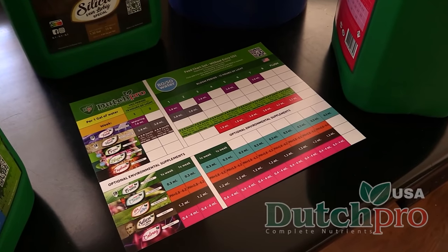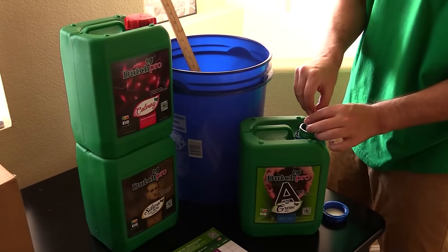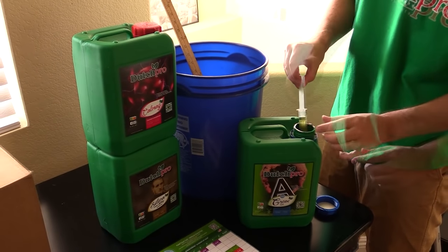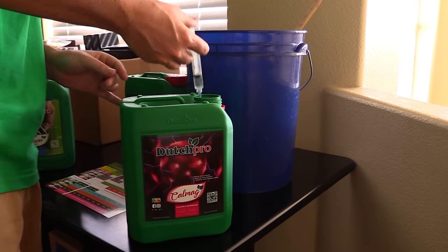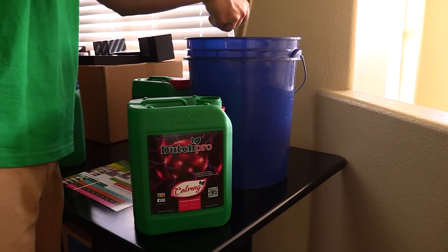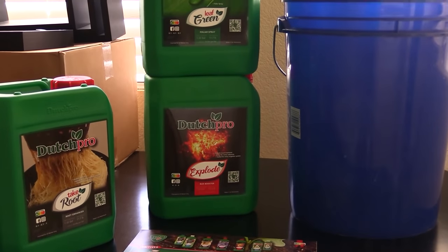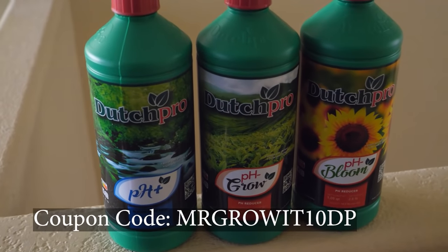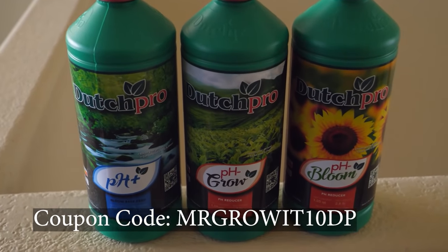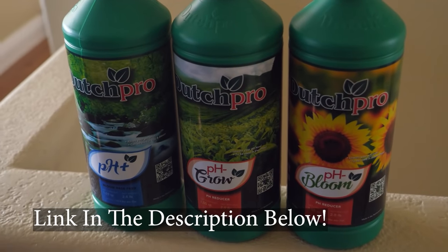A big supporter of this podcast is Dutch Pro. They sponsor this podcast and I use their nutrients. I've been using their base nutrients formulated specifically for RO and soft water. I've also been using some of their additives like CalMag, Silica, and their root stimulator called TakeRoot. They have a few other additives and pH regulators as well. Coupon code MRGROWIT10DP will get you a discount on their products.